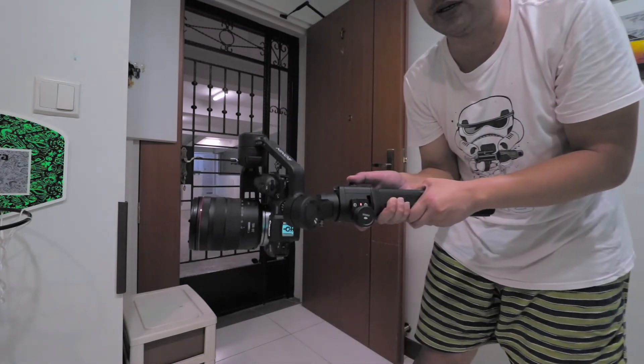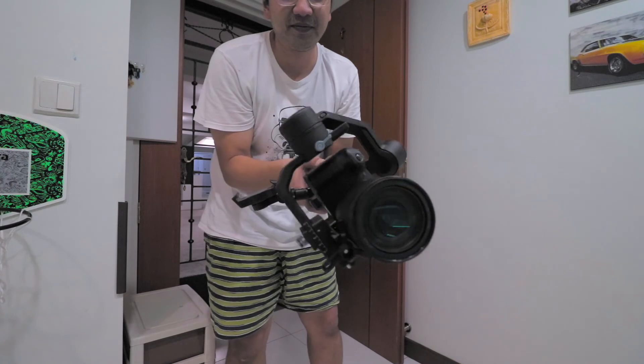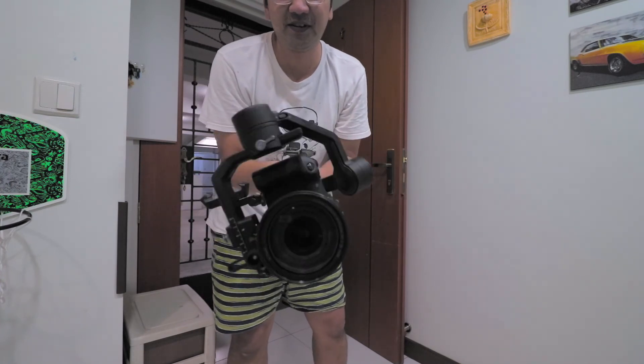That looks fine so far, and attempting barrel roll in three, two, one. Oh my gosh, we got it to work! Let's try the other direction.